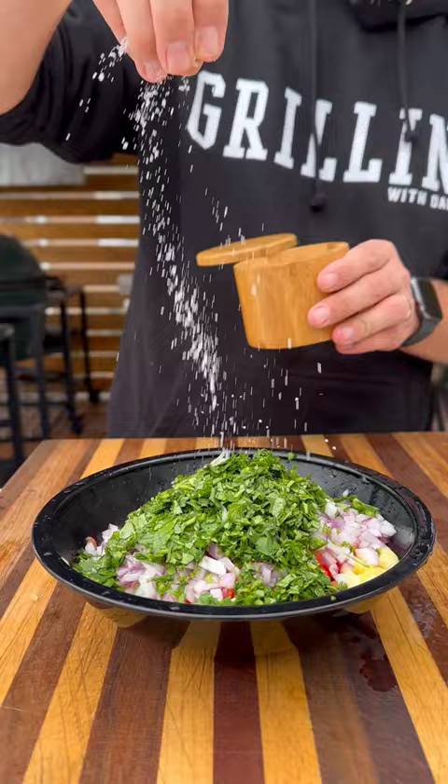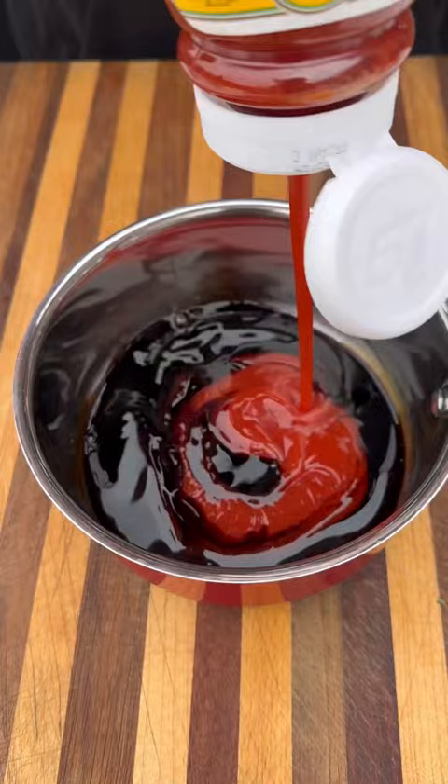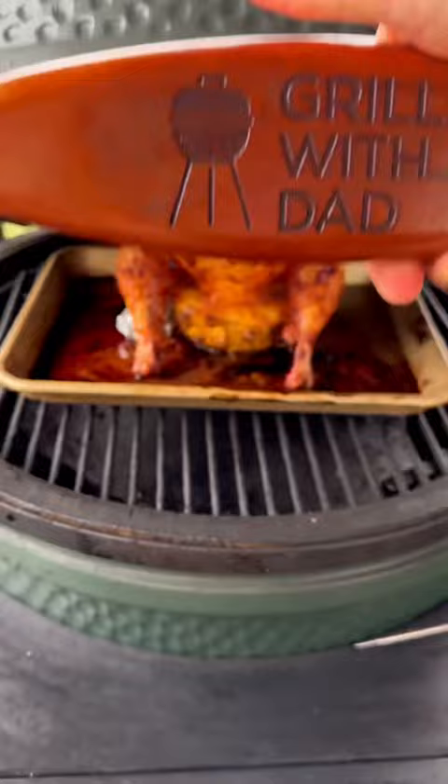While that's on, we're also going to do a quick huli huli sauce to finish the chicken with. We've got some soy sauce, ketchup, brown sugar, pineapple juice, mirin, and chili paste, ginger and garlic. Simmer this over low heat, and when the chicken is almost ready, brush on that delicious sauce to finish it off.